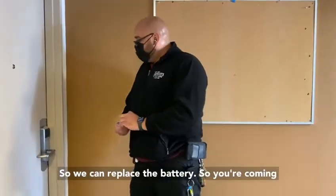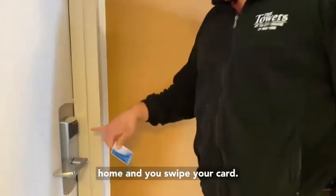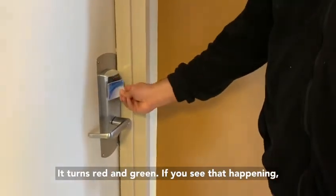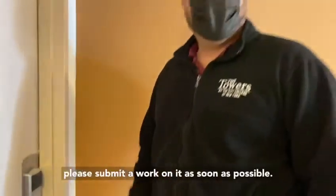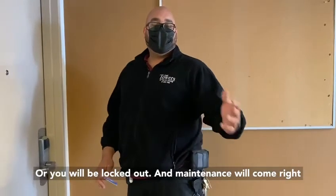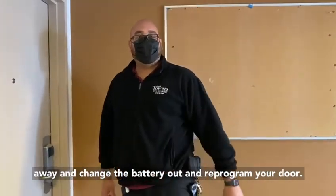When you're coming home and you swipe your card, if it turns red and green, please submit a work order as soon as possible or you will be locked out. Maintenance will come right away, change the battery, and reprogram your door.